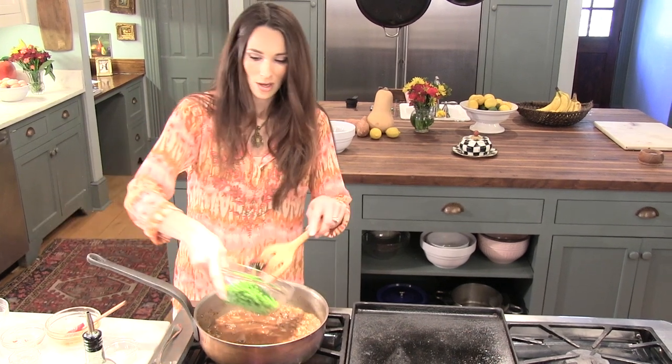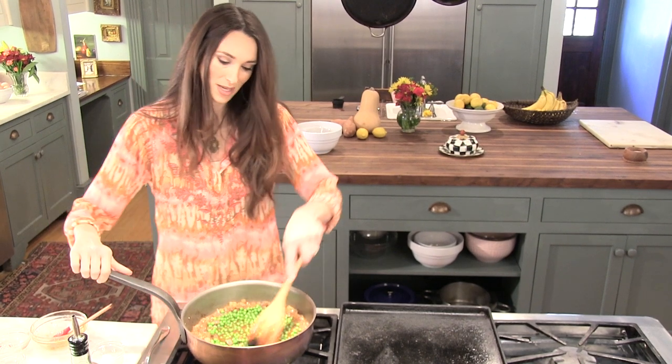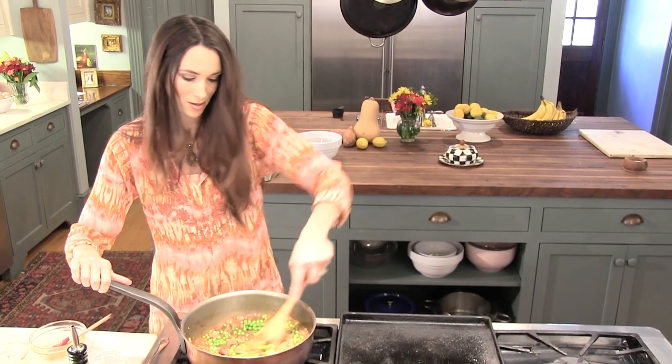Now that this has simmered for 30 minutes, we're going to put our peas in. These are just frozen peas, but fresh peas are better. Frozen still have the vitamin content that fresh do.